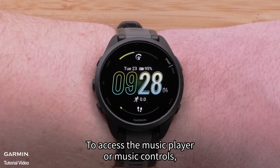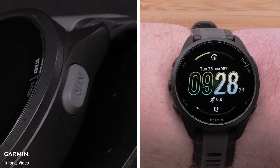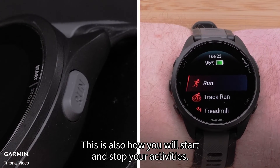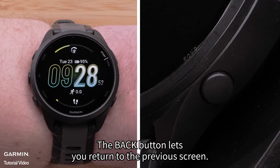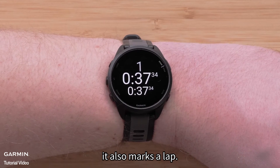To access the music player or music controls, hold the down button. The start/stop button opens your activity list — this is also how you will start and stop your activities. The back button lets you return to the previous screen. In a timed activity, it also marks a lap.